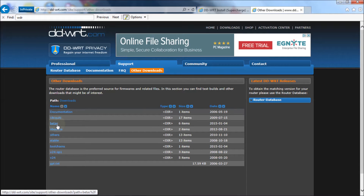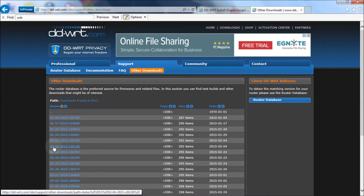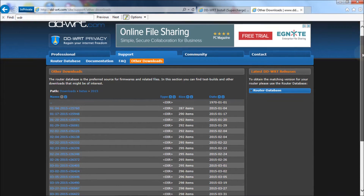Betas means they're still in testing, but for the most part they work well with some caveats — I'll get into that. I clicked on Betas and now you get all the years of betas. I'm going to go to 2015, and then you get a bunch of revisions for this year and as you can see there's been a lot.